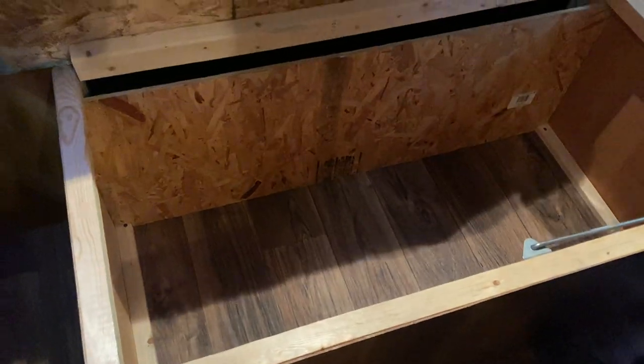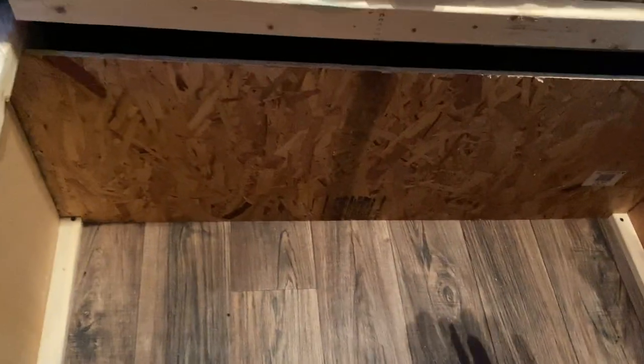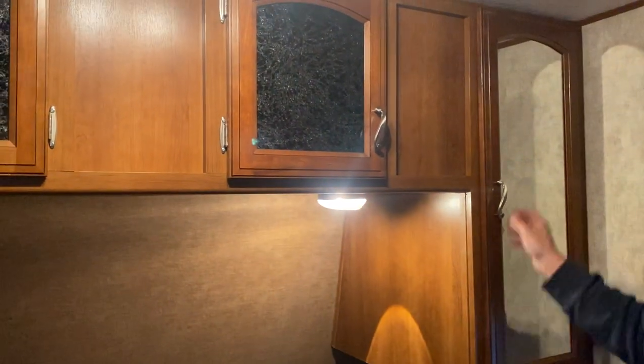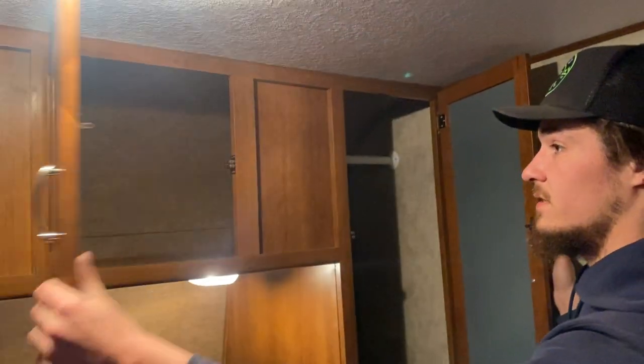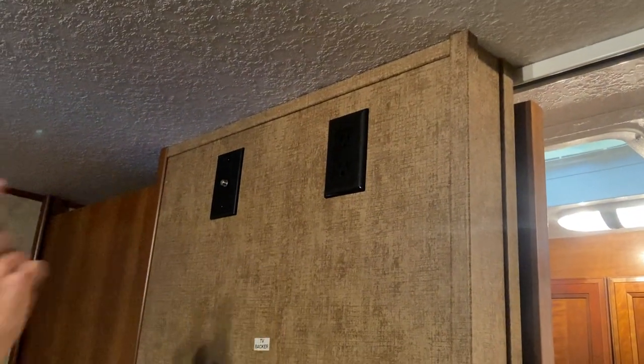Under the bed, just pick up the foot end for access to a storage compartment. The previous owner did install a sheet of plywood in there, which limits access to that front storage. Above each side of the bed there's a little reading light, and there's closet space on either side — both sides are identical. On the wall there's a TV backer with cable and satellite outlet as well as a power outlet.